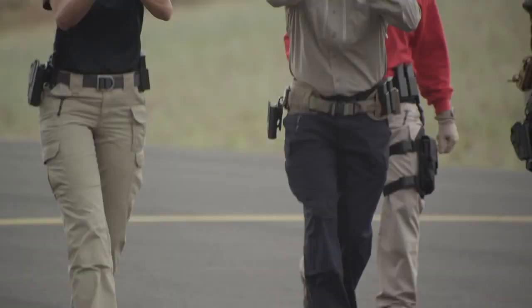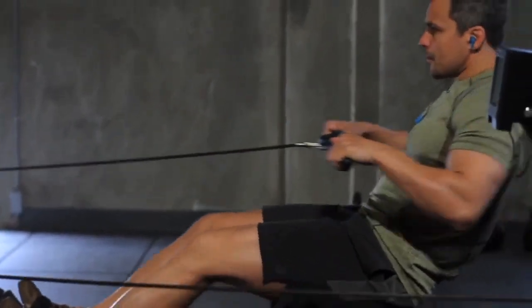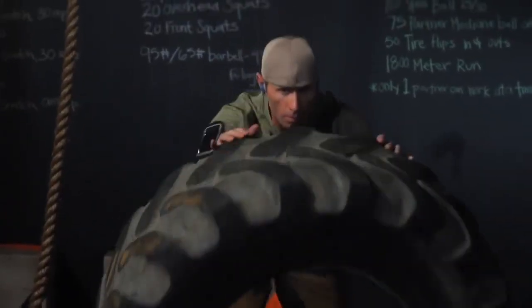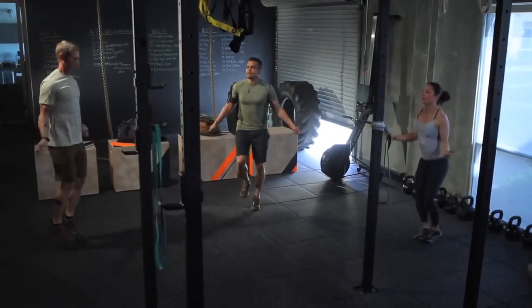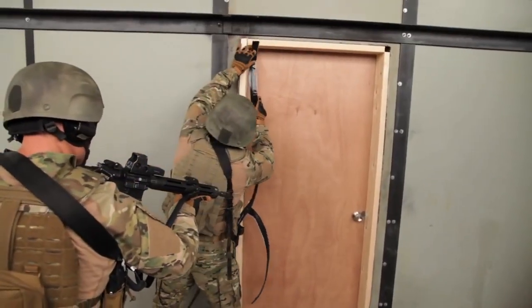5.11 Tactical is proud to support prepared individuals and professionals worldwide. That's why we are proud to bring you the new 5.11 Recon Collection. From head to toe, the new Recon Collection will have you outfitted to train for the real world, where life and death is measured in seconds and inches.